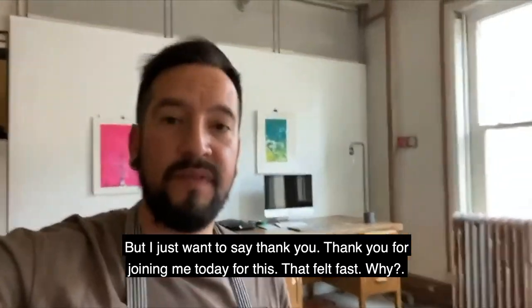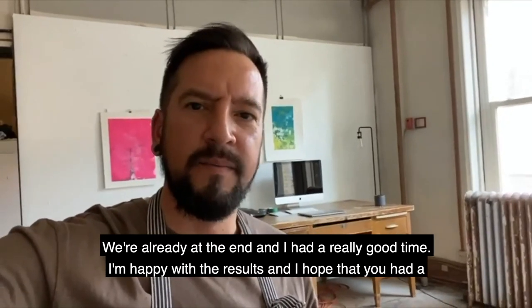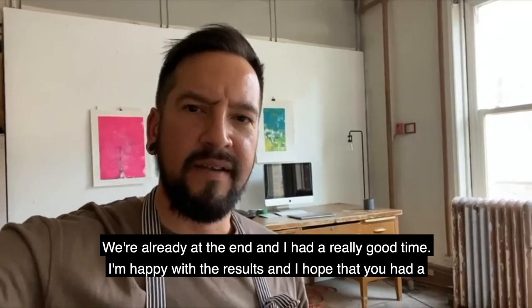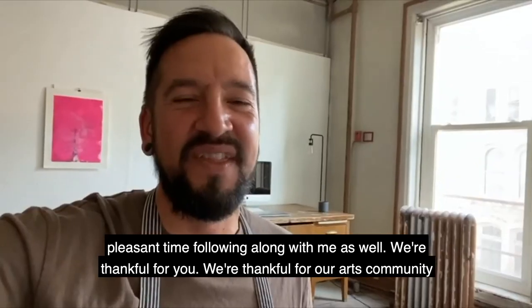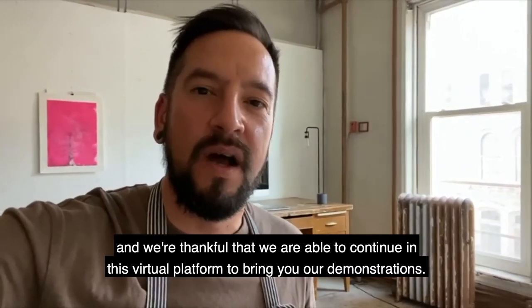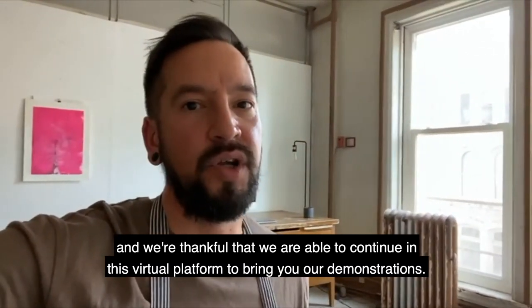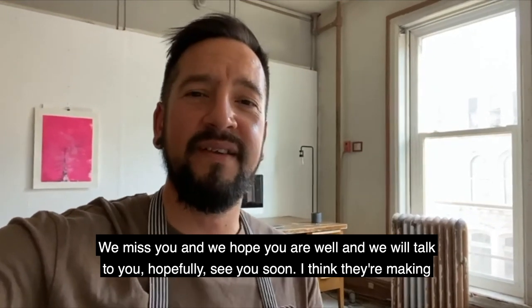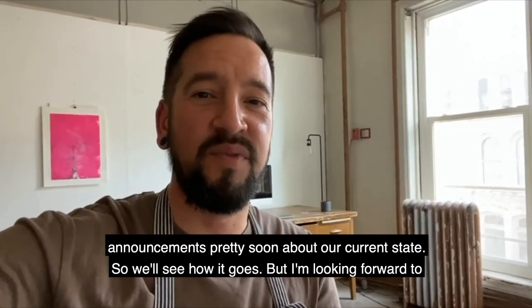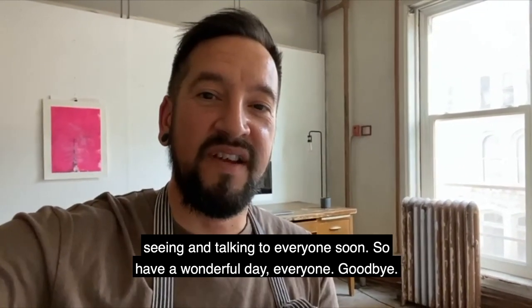Thank you for joining me today. That felt fast - we're already at the end! I had a really good time and I'm happy with the results. I hope you had a pleasant time following along. We're thankful for our arts community and that we're able to continue on this virtual platform to bring you demonstrations. We miss you and hope you are well. Looking forward to seeing and talking to everyone soon - have a wonderful day everyone, goodbye!